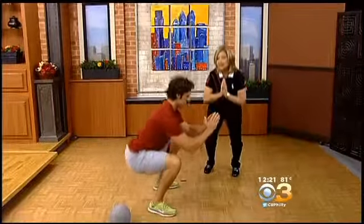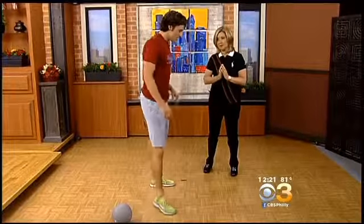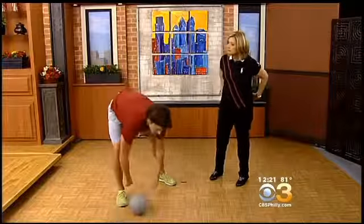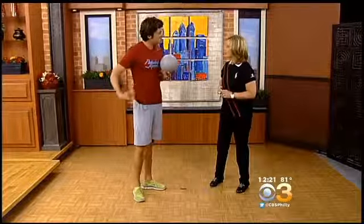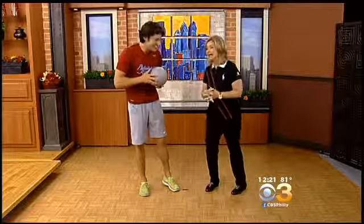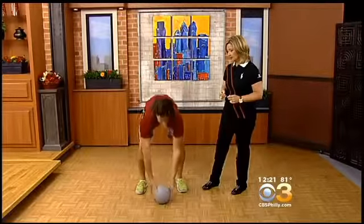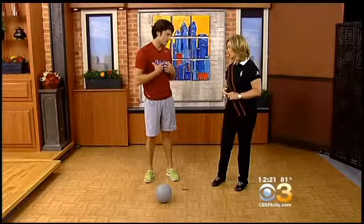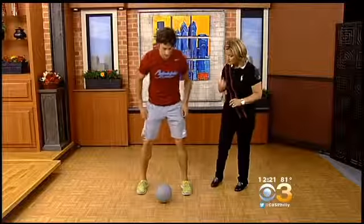What else can you do, especially to help my glutes and my backside? If you want to work your posterior chain — which is going to be your hamstrings, glutes, and lower back — everything straight along the back, what we can do is take something as simple as a medicine ball, which is the best thing to have in your home. It doesn't take up any space and you can use it for everything.